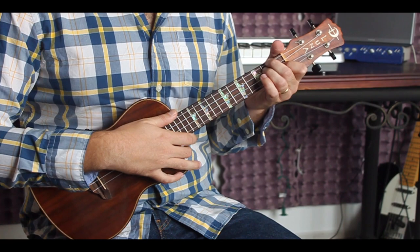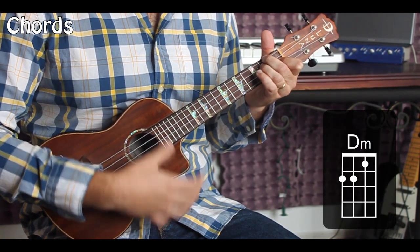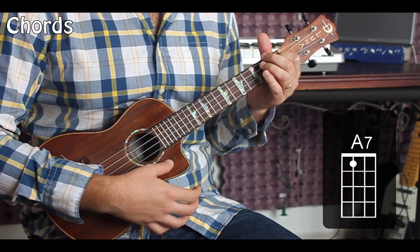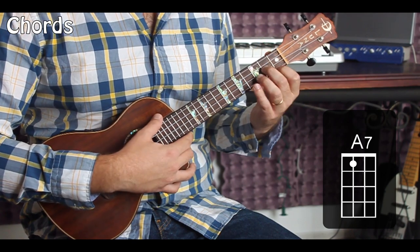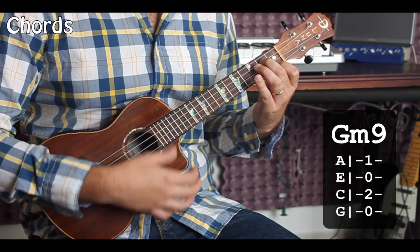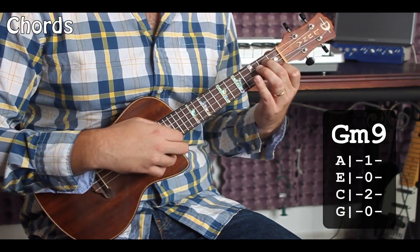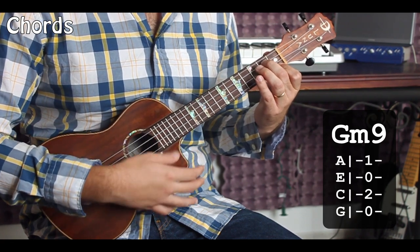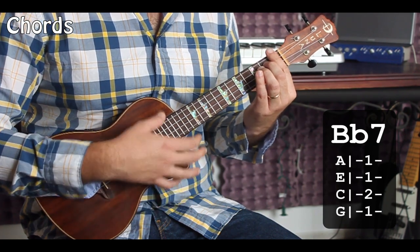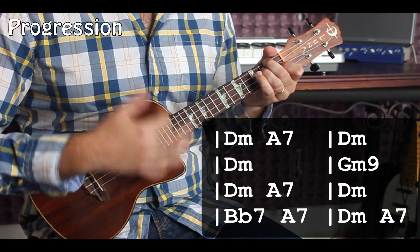St. James Infirmary — okay, so what we're going to be doing is we're going to be playing a D minor, we are going to be playing an A7, we'll be playing a G minor 9. In this context, some of you may know this as a C9, but in this case it's going to be a G minor 9 — trust me, the song is going to sound like a minor 9, it won't sound like a C9. And we are also going to be playing a Bb7.